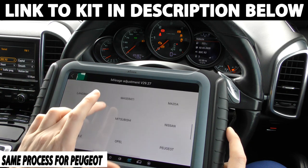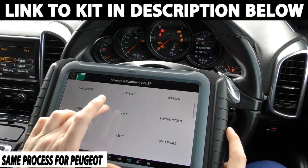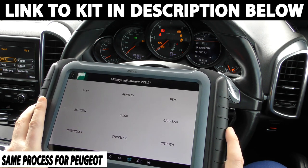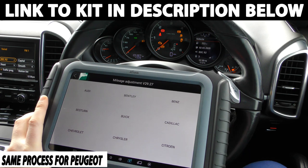But this is the tool that you need to do it, or the tool that I'm going to put in the link below this video will get you exactly to where you need to be. Thanks for watching, and yeah, hope this helps.